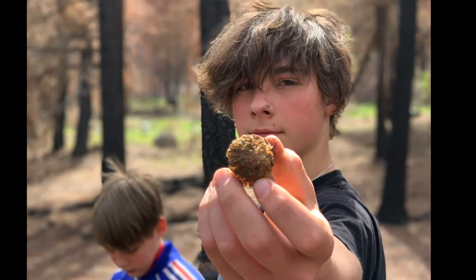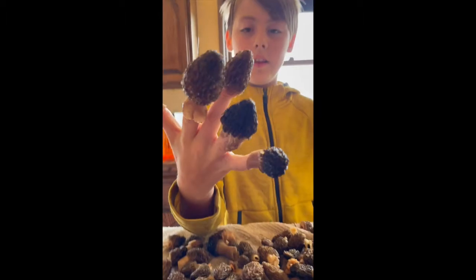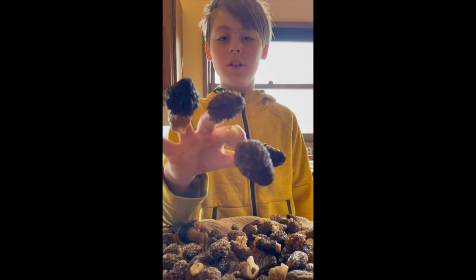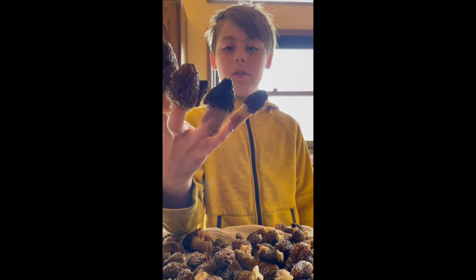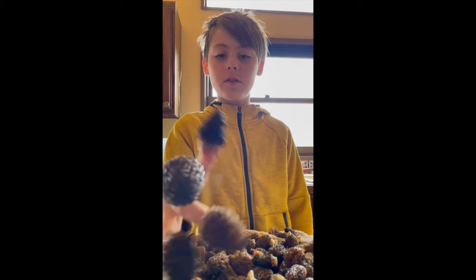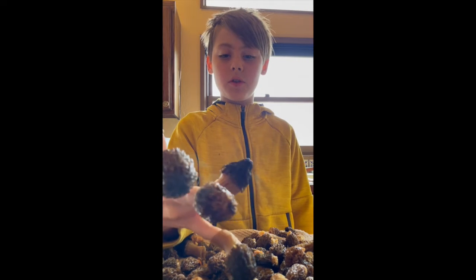They need rain or humidity and warmth. They grow best in burned soil because the blackened soil absorbs infrared radiation quicker than unburned soil.